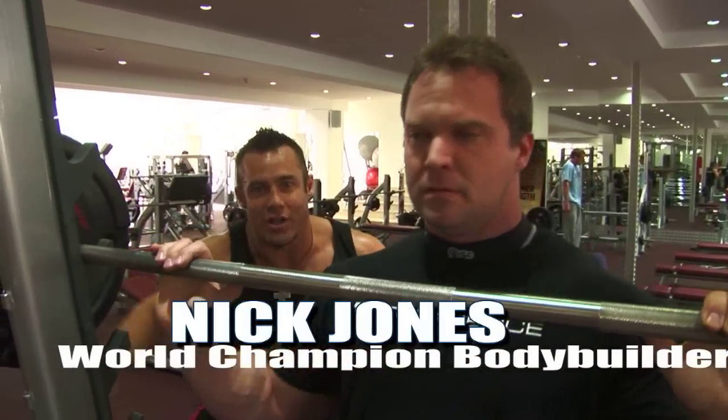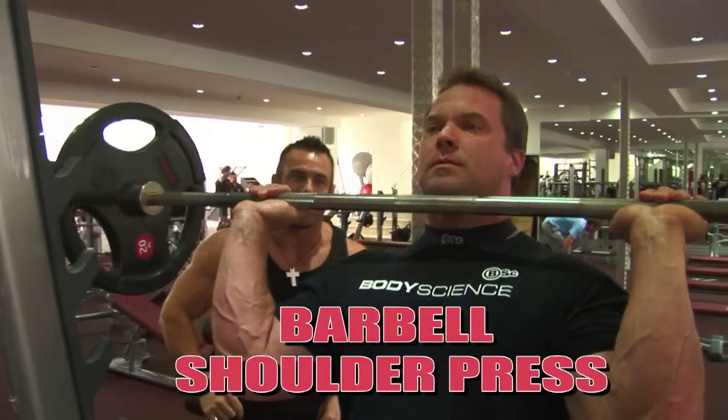Here we have it, folks. Exercise number one, giant set number one: barbell shoulder press. Justin, let's do it. Show us how it's done.